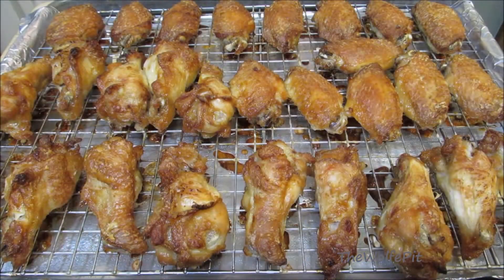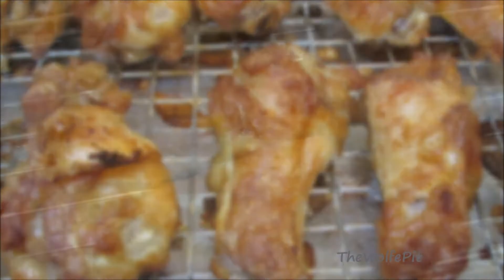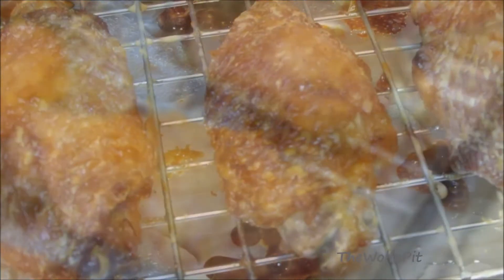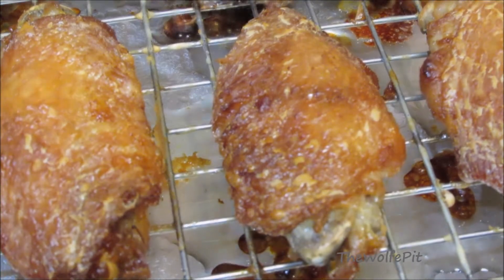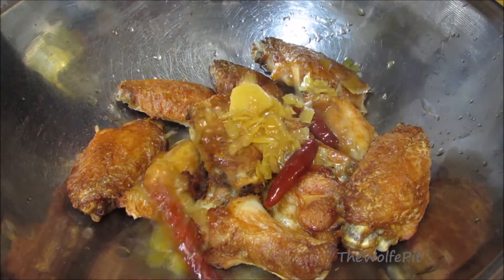After baking for 45 minutes at 425 degrees, the wings are perfectly done — nice and golden brown and crispy. They look just like they've been fried. Now add the wings to a large bowl along with the sauce and give them a good toss until they're well coated.